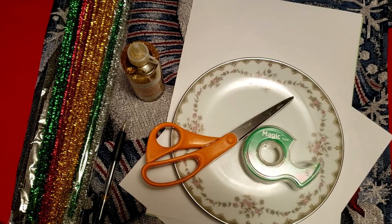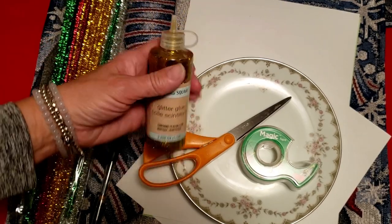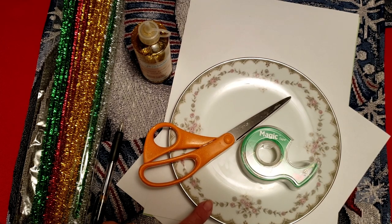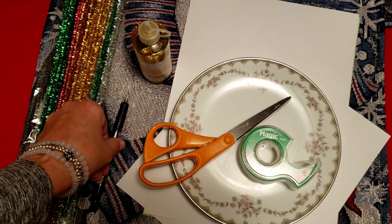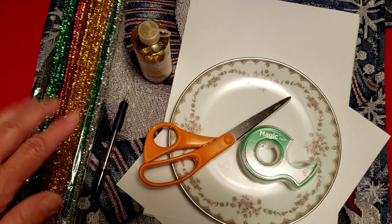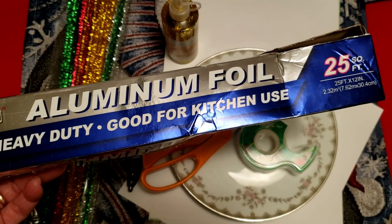Here are the supplies for our angel. We need a couple pieces of white paper, gold glitter glue, a gold pipe cleaner — I got a sparkly one. We need an eight-inch plate or something else that's round and eight inches because we're going to use it to trace. Scissors, tape, a pencil or a pin. You'll also need a doily — if you don't have one or couldn't find one, I'm going to take a piece of white paper and show you how to make one. The last thing we'll need is aluminum foil.